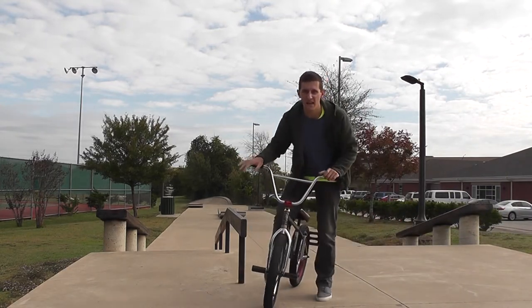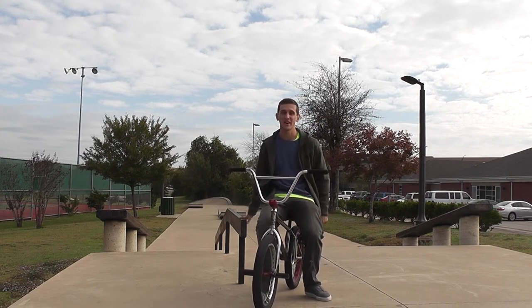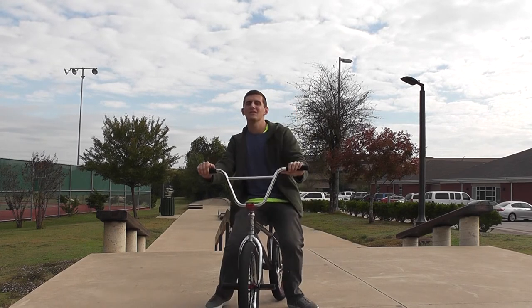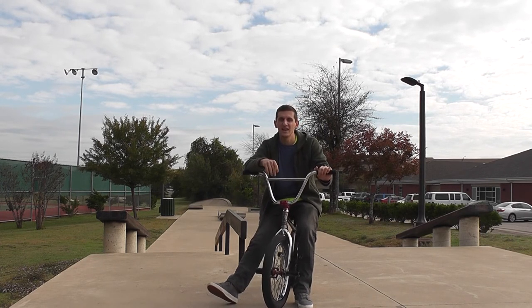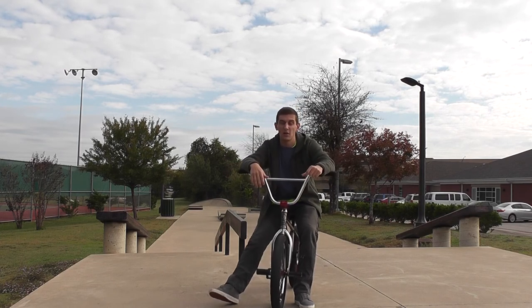One other thing to add: if you're having a little trouble grinding, get some wax and wax up the surface. There are definitely surfaces that can be really sticky — sometimes at this park it does not slide at all. So if you're sticking a lot, go get a little candle or something, wax it down, and that'll help a ton.